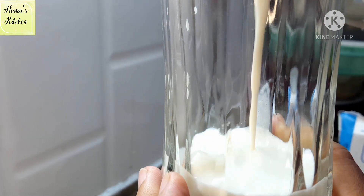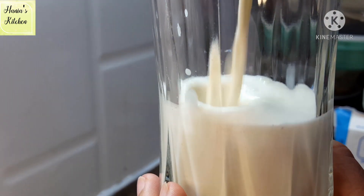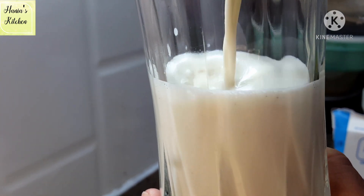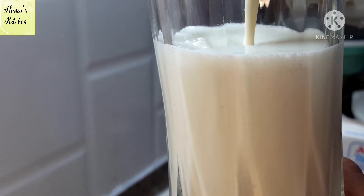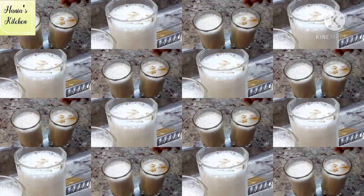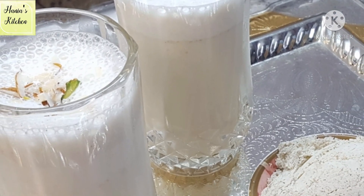Hello and welcome to Hania's kitchen. Today we will learn how to make basic thandai. We will prepare a powder, and I will tell you that you can store it in your fridge. So without wasting time, let's start.